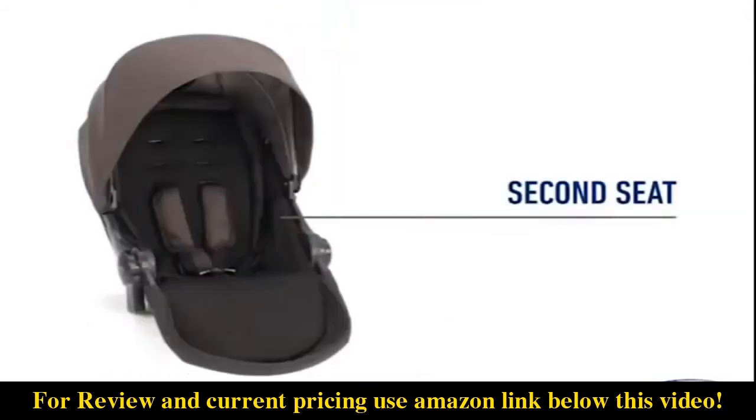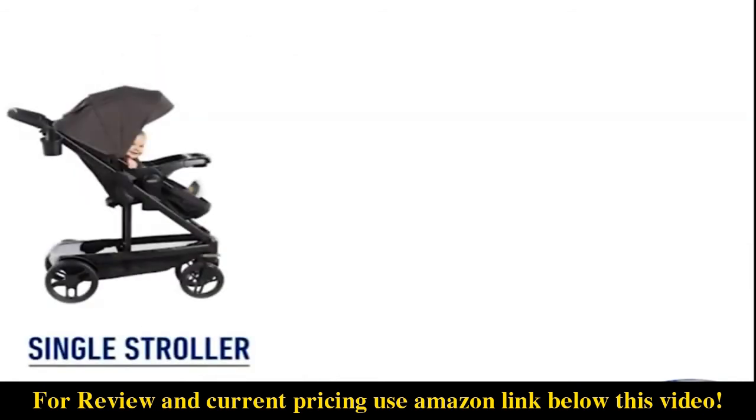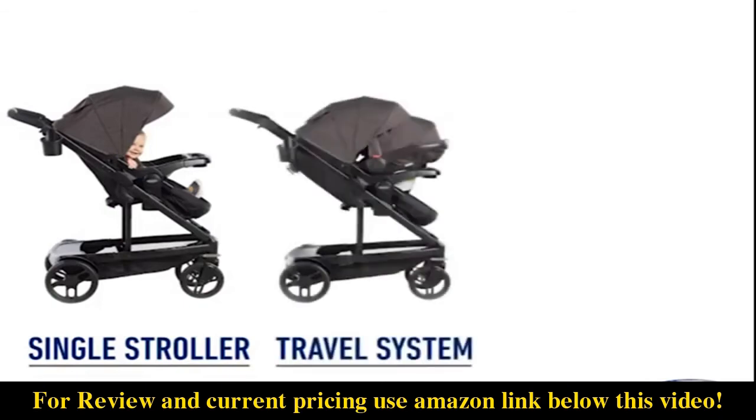The double stroller includes a second seat, which can also be purchased separately. The Uno2Duo is available as a single stroller, travel system, or double stroller.